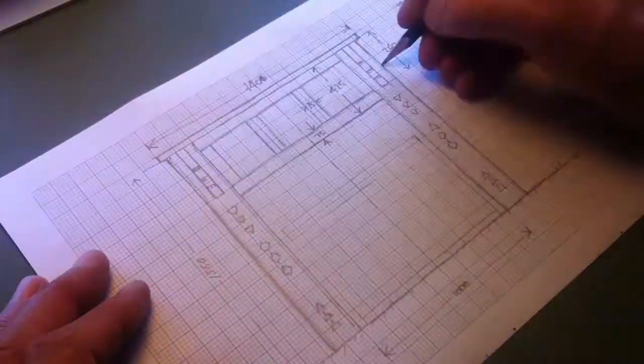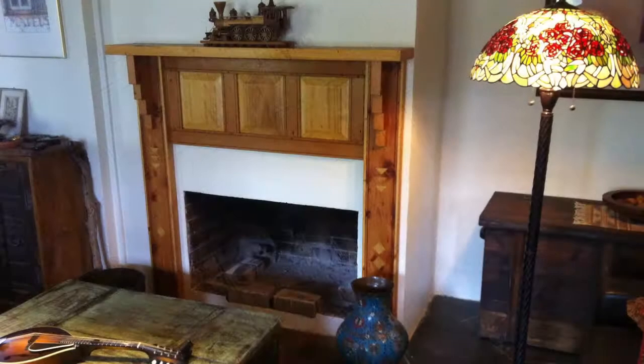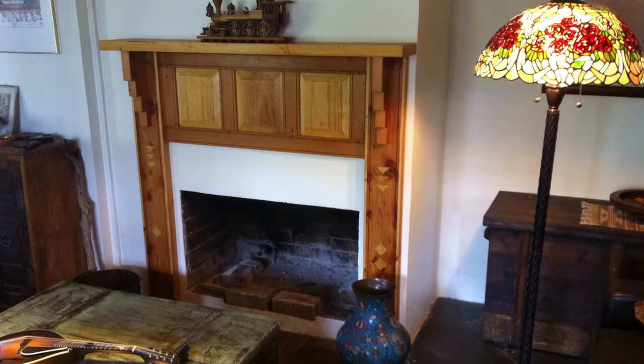Armed with my dimension drawing, I started to make the raised panels for the front of my fireplace surround. The design is based on the Tex-Mex style featuring pegged mortise and tenon joinery with floating raised panels. The timber used is reclaimed pine and Douglas fir, so there are a few defects in the timber here and there, as well as old nail holes.